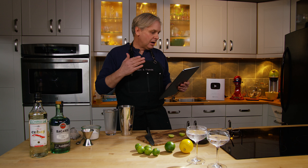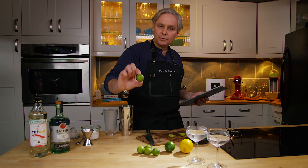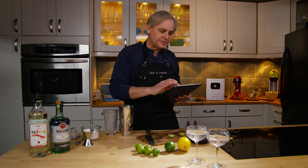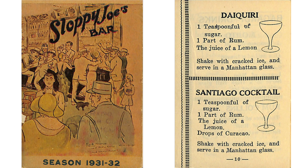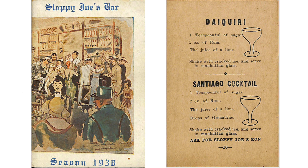I looked at ones from Bar La Florida, and there are four different daiquiris in that one. It calls for something called Limon Verde — my Spanish is horrible — which is probably this lime, although in the English translation it says lemon, so I'm not really too sure. I looked at a bunch of others and they all have sort of the same proportions. But the one I want to do is from the Sloppy Joe's cocktail book. The 1932 Sloppy Joe's cocktail book calls for a teaspoon of sugar, one part of rum, and the juice of a lemon. That stays the same through 1933, '34, '35. By the time you get to 1938, it calls for a teaspoon of sugar, two ounces of rum, and the juice of a lime. So that's the one we're going to make.